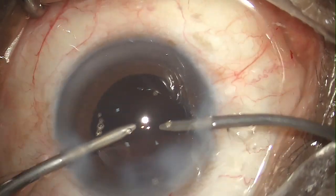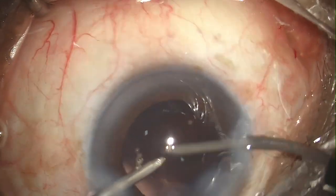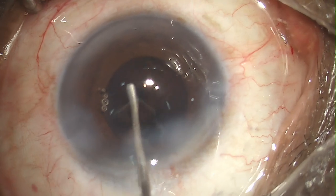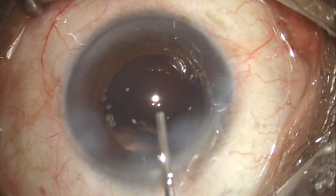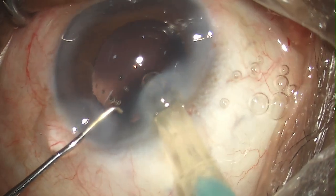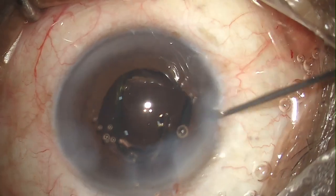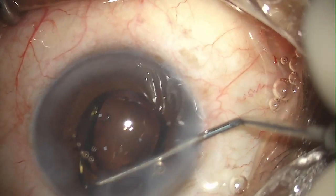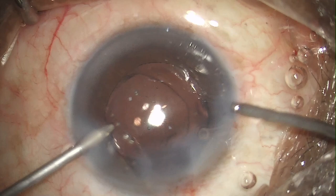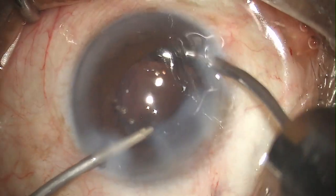Next is our intraocular lens implantation. I'm polishing here and there a little bit. As you can see the red reflex is not that great here and I'm not able to see the posterior capsule well. I'm forming the bag and going with the intraocular lens. The injection of the lens was not that smooth — this is not a great way of injecting the intraocular lens, as it could lead to posterior capsule rupture or even zonular dialysis — but I was lucky in this case and nothing like that happened.